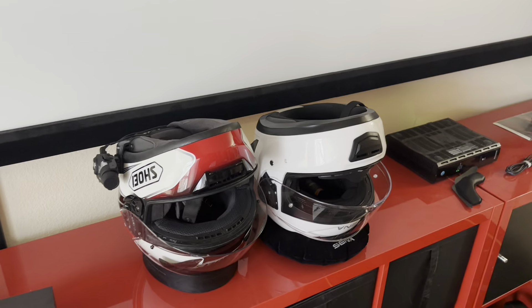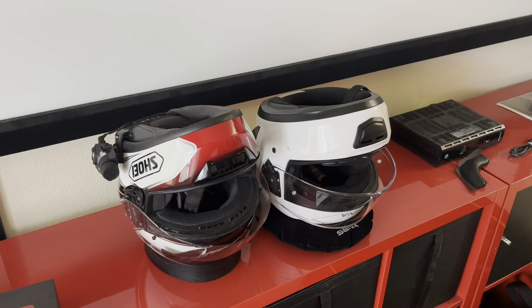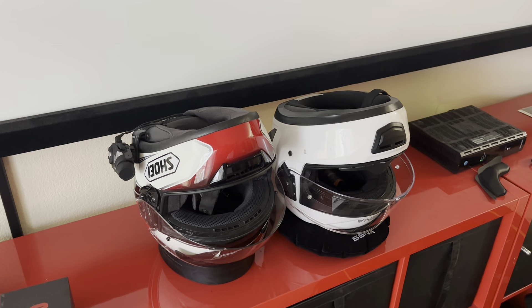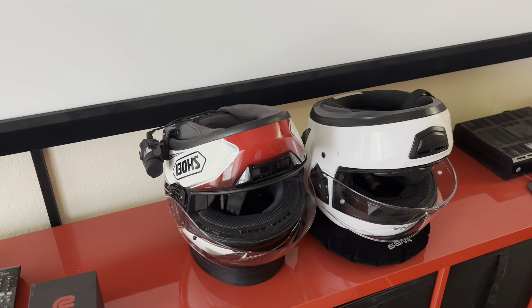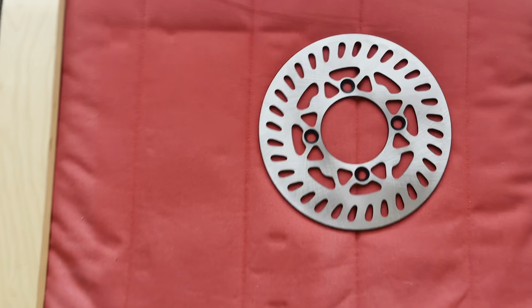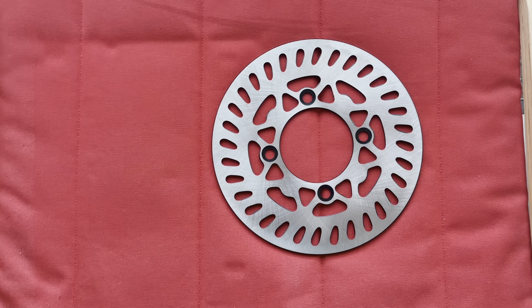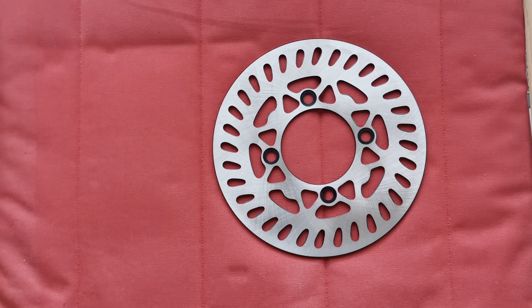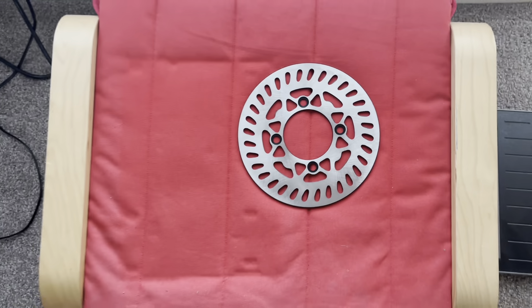I just got back to my apartment after working at the garage putting that front wheel swap on the bike. Guess what I found on my doorstep after finishing that work — a brake disc that was just delivered for the front of the Granger. This is the circular brake disc I was just mentioning. Oh well.